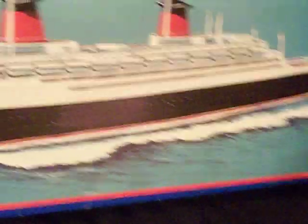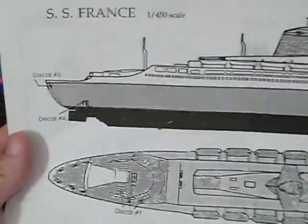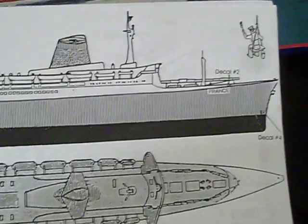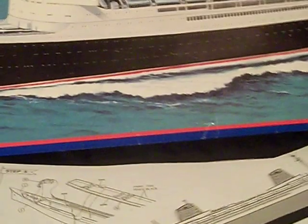Now I'm going to show you guys the instruction sheet real quick. Well, it's not really an instruction sheet - it's more like just two big pieces of paper. And of course there is more information regarding the France, like length, beam, gross tonnage, decks, so on and so forth. And this is the painting guide. Pretty lousy fucking painting guide. I didn't even use the painting guide when I done this - I looked at real photographs of the France.